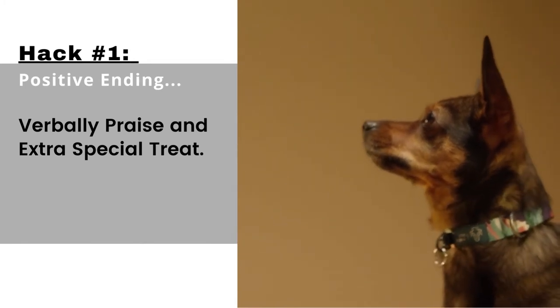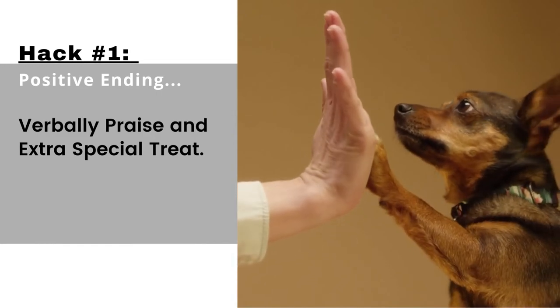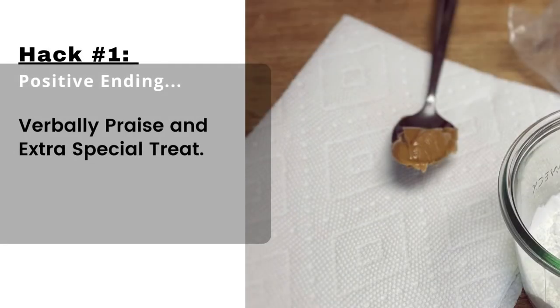Hack number one: when you're all done cutting all of your dog's nails, give them a special treat — something like a little bit of scrambled eggs or a scoop of peanut butter. Make it special to keep it a positive experience.